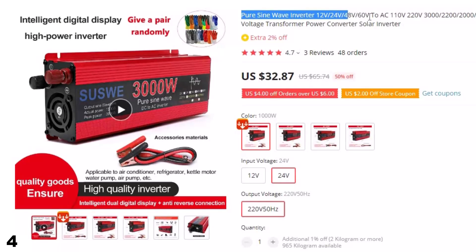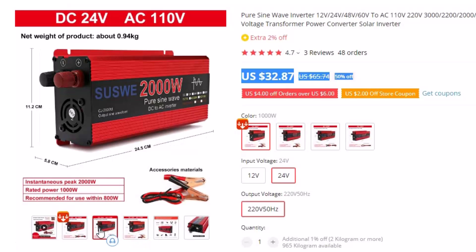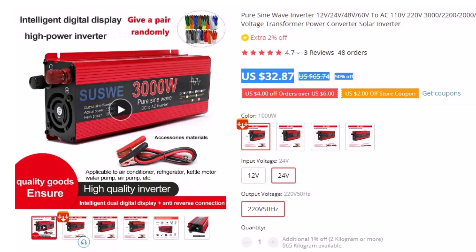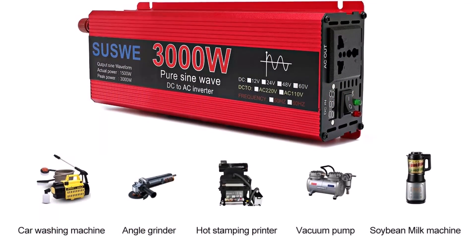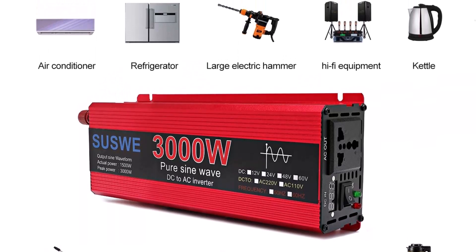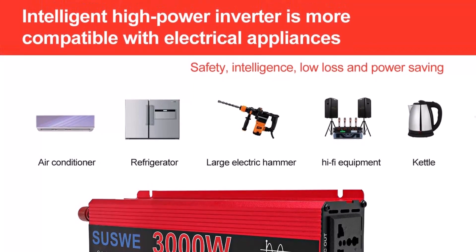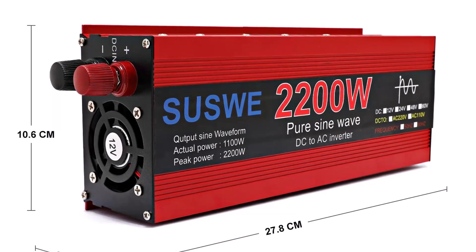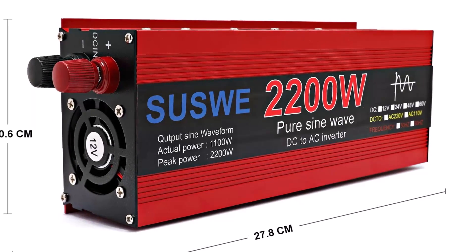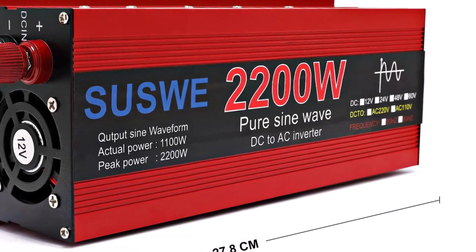Number 4: Pure Sine Wave Inverter 12V / 24V / 48V / 60V with 2 AC outlets. This inverter is here with 50% price off — now you can get it at around $33. Note that 12V and 24V inverters are not interchangeable — selecting the wrong input voltage will prevent the inverter from working. It features a lightweight aluminum-magnesium alloy shell with good thermal conductivity for extended operation. It produces a pure sine wave with intelligent filtering, high conversion efficiency, and 8-bit intelligent protection covering overload, high/low voltage, overheating, reverse connection, short circuit, over current, and insurance protection.